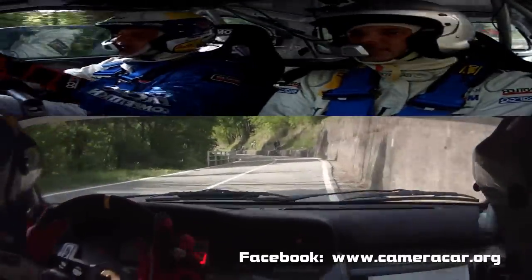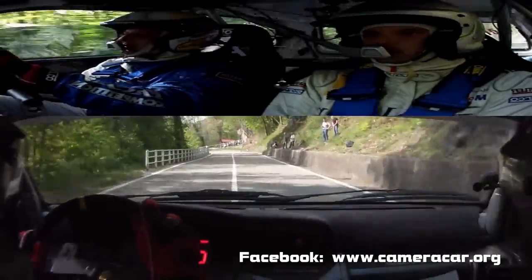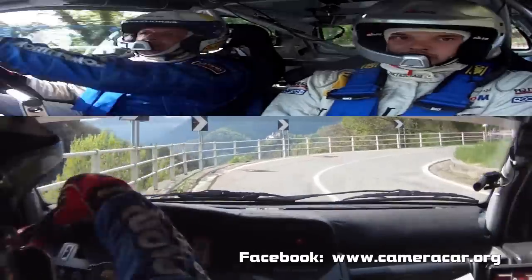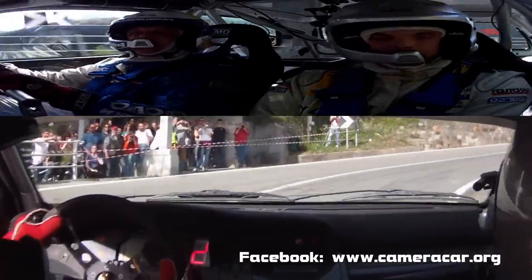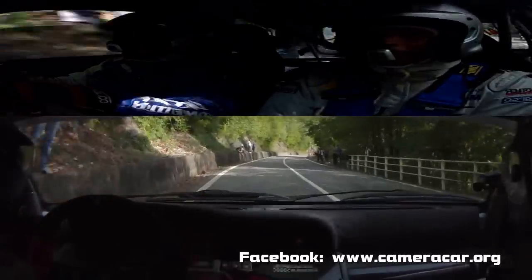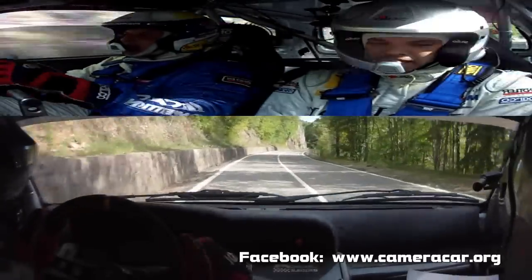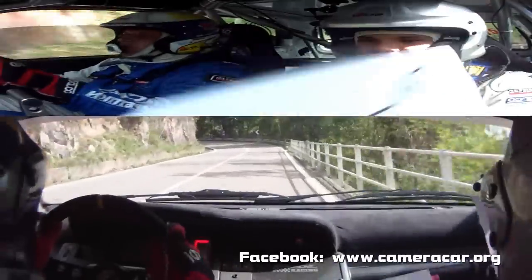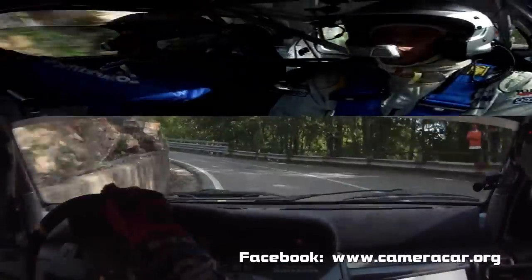Sinistra 5 lunga, frena, attenzione, destra 2, destra 2. 150. Piega destra e alla zebra, a sinistra 4, meno. 4, meno. Stai a sinistra, rotto.